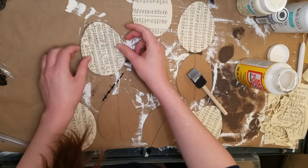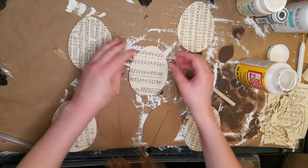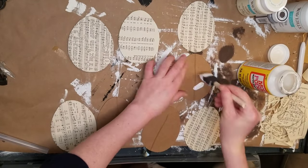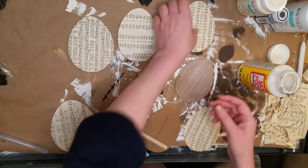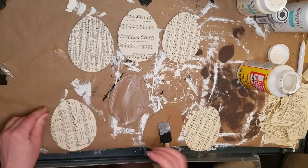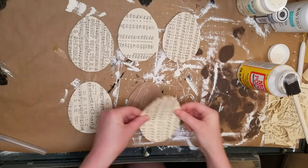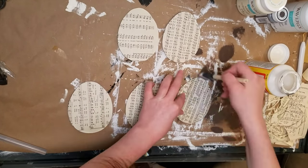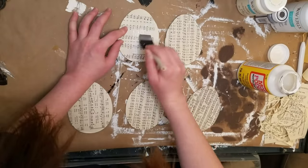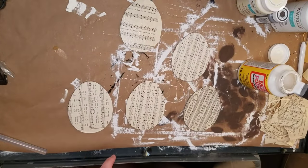My sheet music book is dwindling, and I don't know what I'm going to do when it's gone. You guys could find something similar at a thrift shop — you can use regular book pages too, and you can coffee stain or tea stain them to make them look old. I'm just using some Mod Podge to attach these, and then I did cover the tops with Mod Podge too once they had dried a little bit.